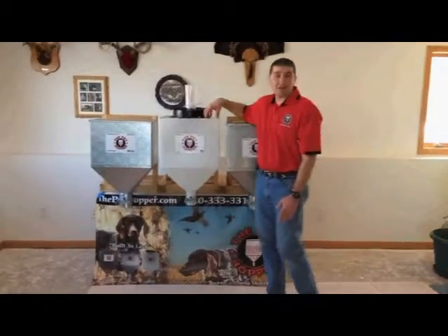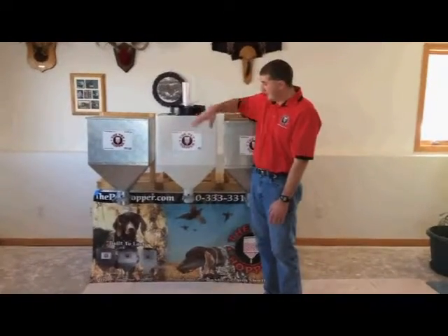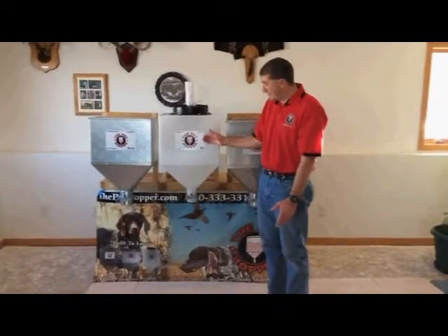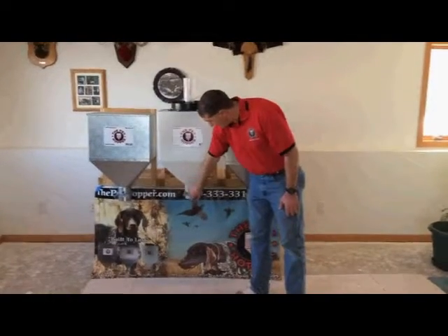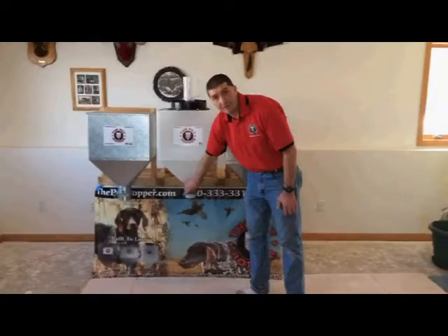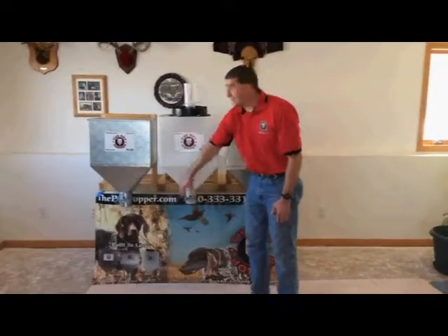This one here is my polyurethane rotomold plastic version. It's not going to crack or break with temperature changes, and it holds the same amount. It's transparent so you can see the level without even opening it. It works the same way — you simply loosen the nut, slide the gate, the further you slide it the faster it's going to come out. You get out what you want and tighten that nut back down so the gate is not going to open up on you.